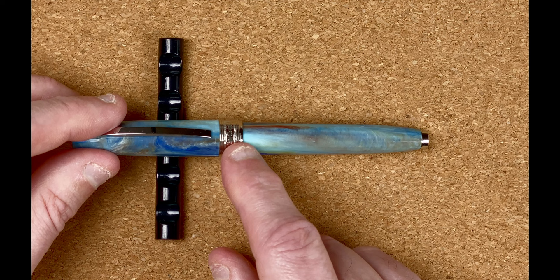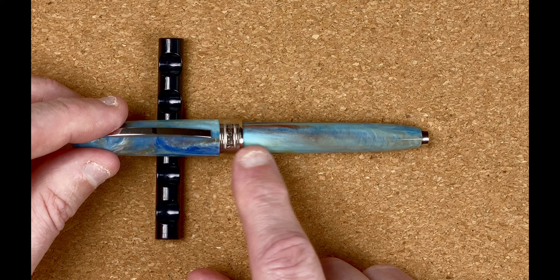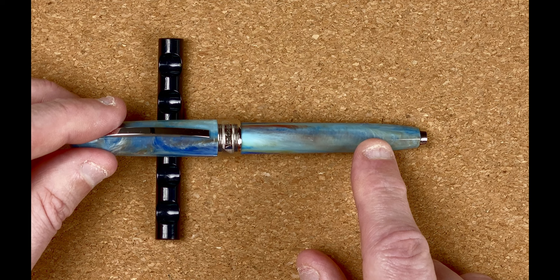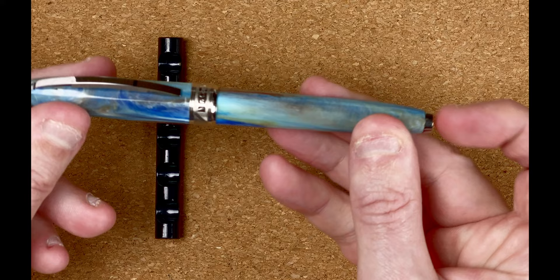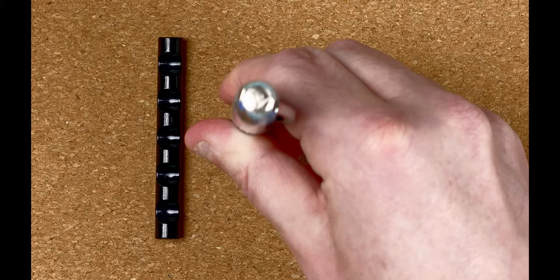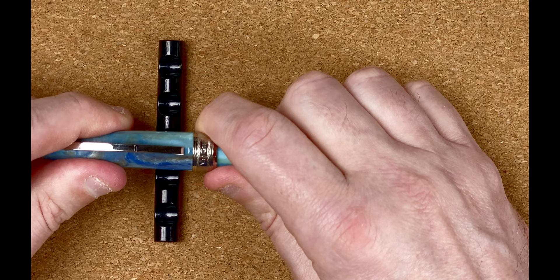After the cap band there's a taper and we drop down fairly quickly to the body. The body again is that beautiful material and seems the same width until about three quarters of the way down, then it tapers in to another silver colored end. The ends on both the cap and the body are fairly flat, although I wouldn't risk standing it up because it's not very wide.